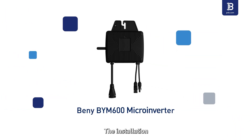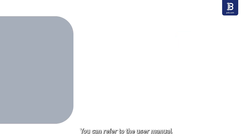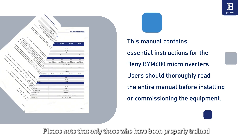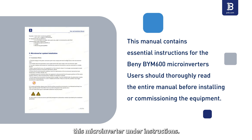The installation tutorial applies to the following microinverter models. You can refer to the user manual if you need more information. Please note that only those who have been properly trained or who demonstrate relevant skills can install and maintain this microinverter under instructions.